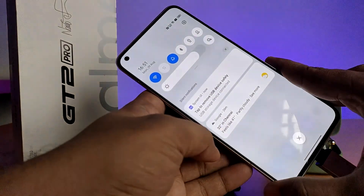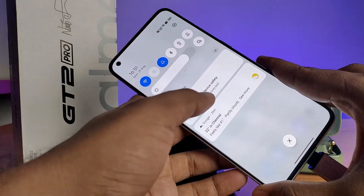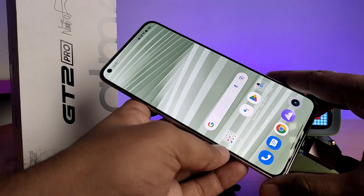Once finished, open the notification panel and tap the option to remove the USB device safely. That's all!